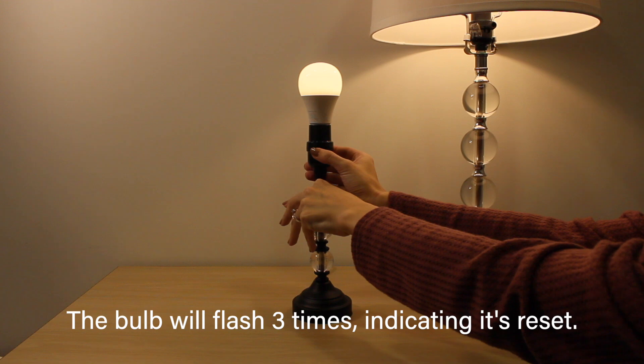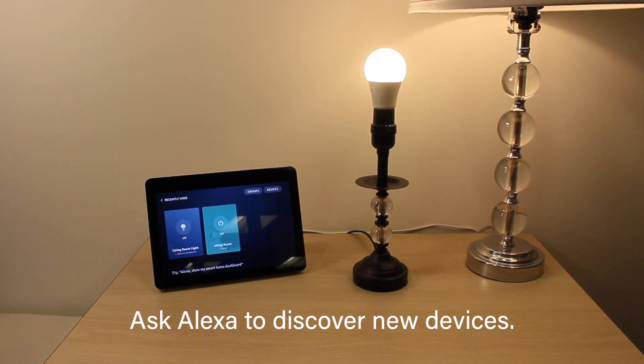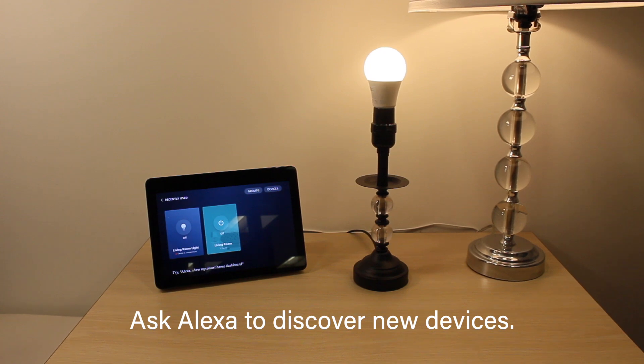Once it's correctly reset, it is back in pairing mode and ready to be added to your Alexa. With the bulb returned to pairing mode, simply ask Alexa to discover new devices and she should be able to pick the bulb back up once again. Thank you for watching!